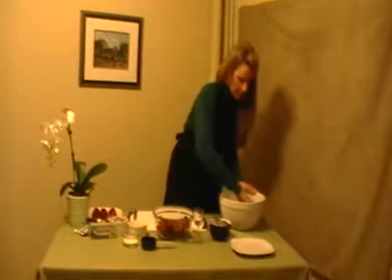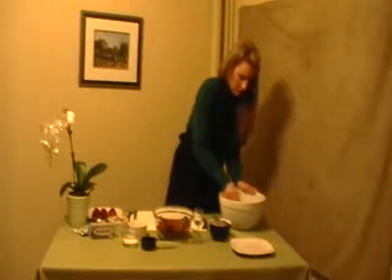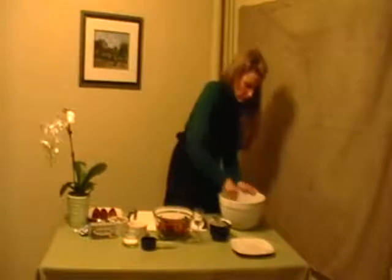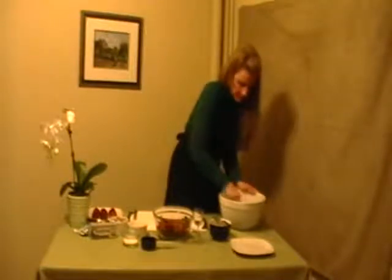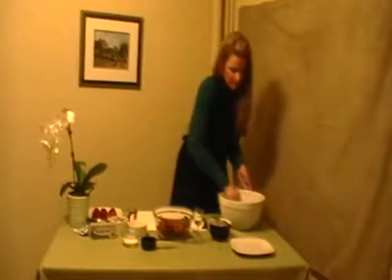The cream cheese is nice and soft, so it's mixing really, really well. Okay, so that's good enough.